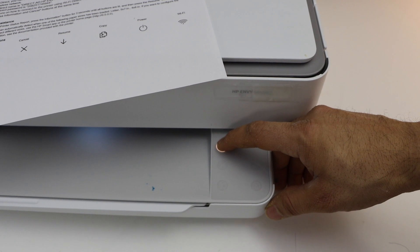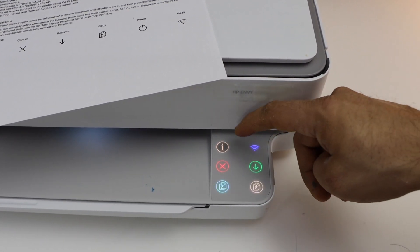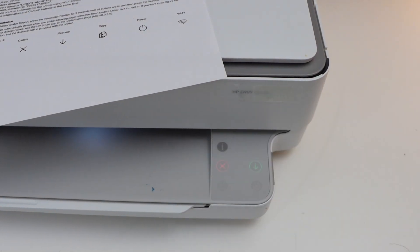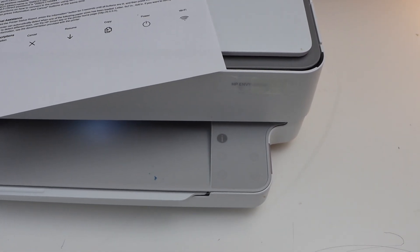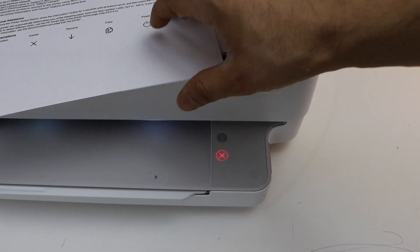Hold for three seconds — one, two, three — then release it. Next, press and hold the information button and the cancel button together, then release it. This activates the Wi-Fi Direct.